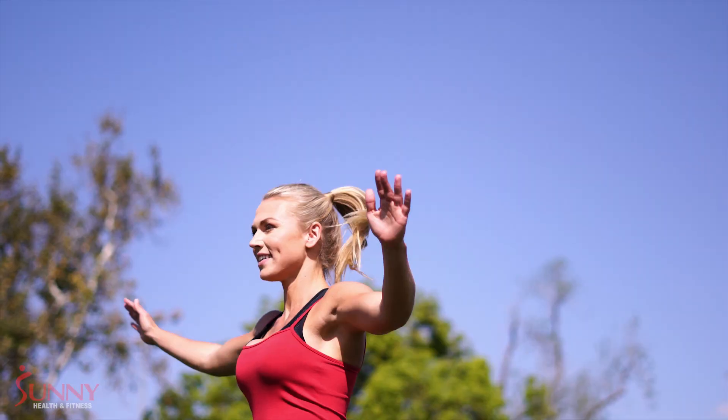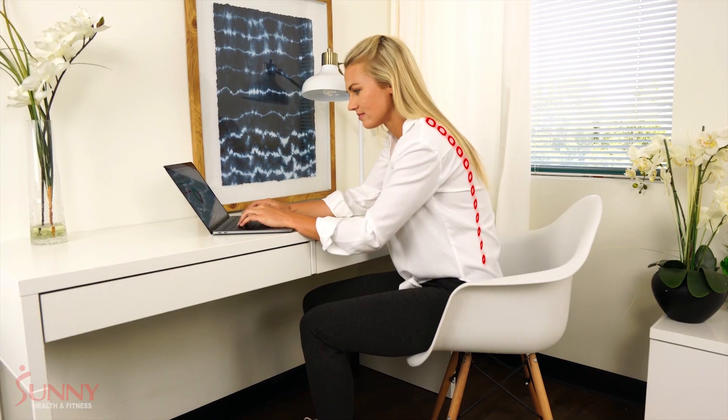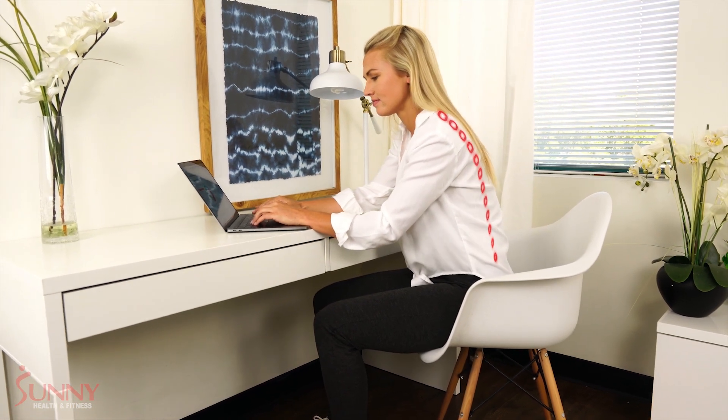Contribute to your healthy lifestyle or increase your quality of life with the Invert, Extend and Go. Back pain is one of the most common problems in today's society.